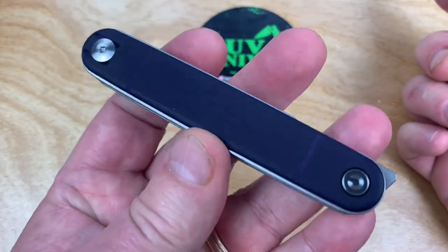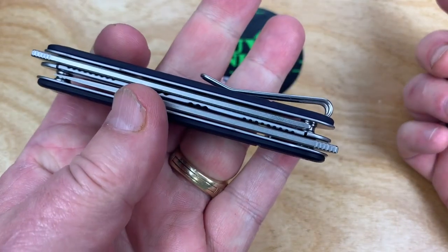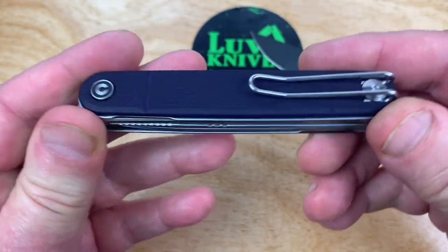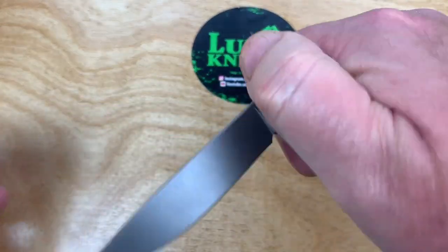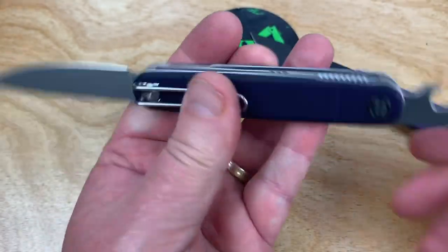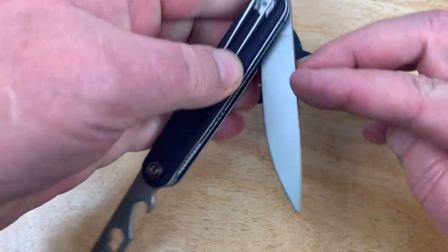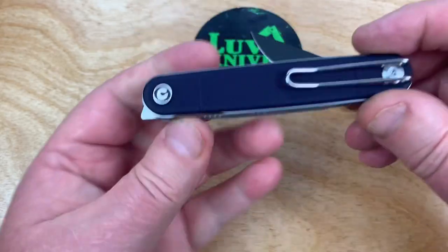This has come out since as well, which is the Crit — like a utility tool plus. Not everybody could qualify to get it in purple, like a royal purple color. Except for me, because I dyed the scales — it was natural G10. Nitro V / 9CR18 on the tool.